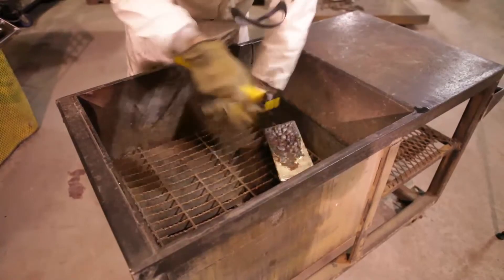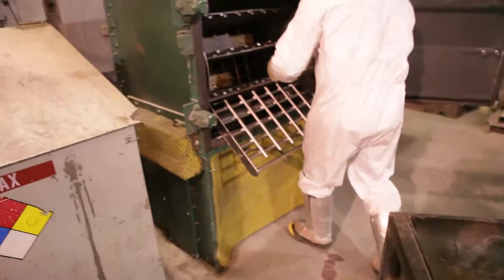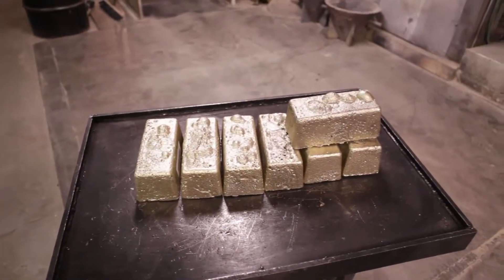Then they go into a cleaning process. We use a bar cleaner, so it's an automated system that uses steel shot. Once that's complete, we weigh the bars and basically identify them using a bar code.